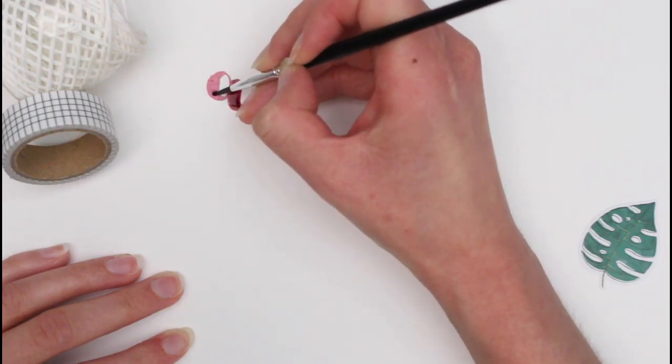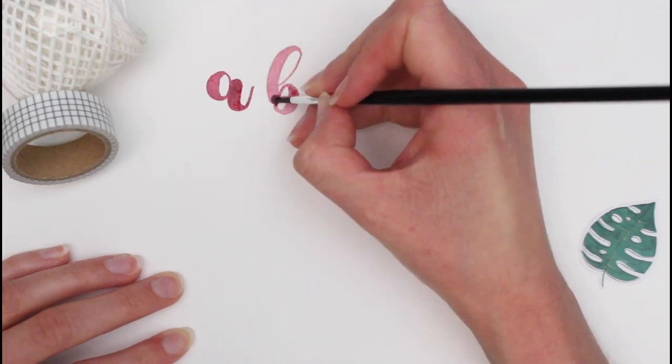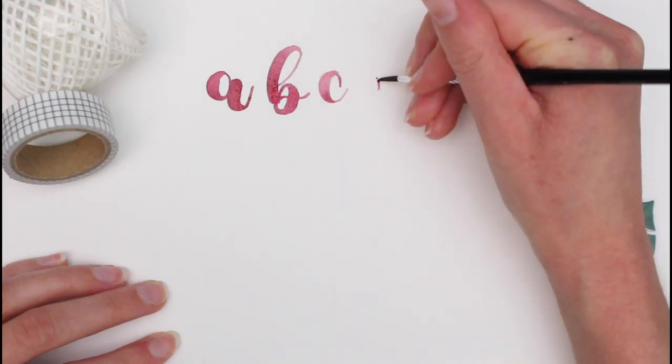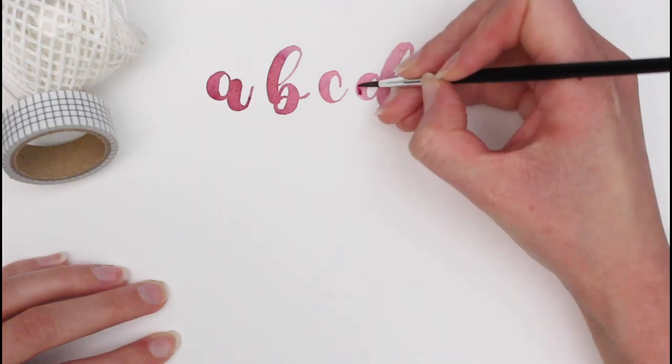Hey there and welcome to this video. I want to show you how I letter the alphabet using watercolors. I don't really do a voiceover, I just wanted to make a quick intro. But let me know in the comments if you noticed where I messed up. Anyway, I'm going to end the voiceover here and I hope you enjoy the rest of the video and maybe see my next one. Bye!